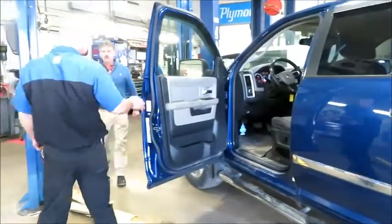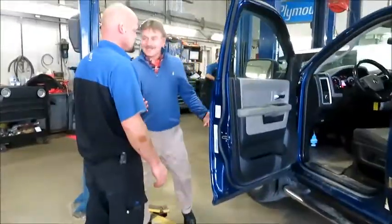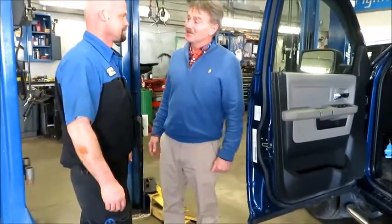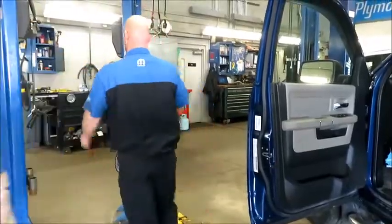Hey Brian, do you have a minute to help me bleed the brakes in your car? Bleed the brakes? Does it look like I got time to bleed the brakes? They pay me way too much money for that tiresome pumping the brake pedal. You're on your own, kid. I'll go get the PedalPal.